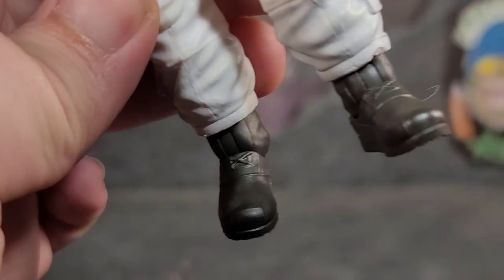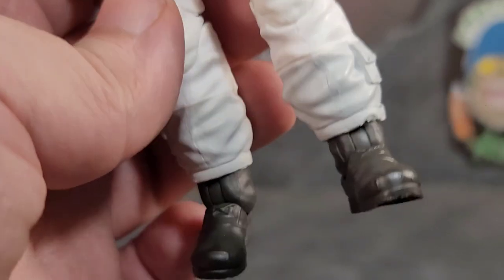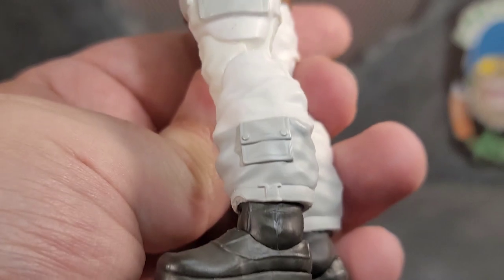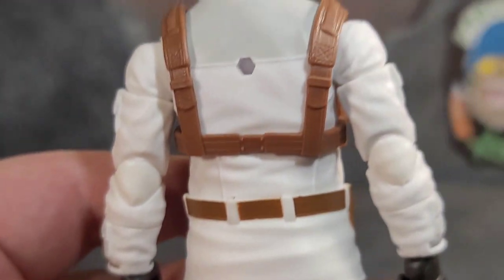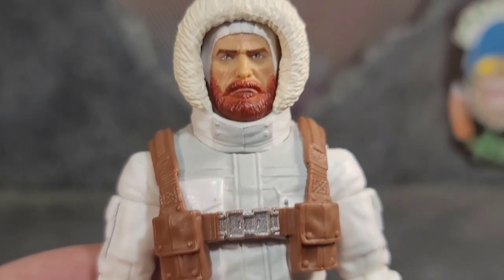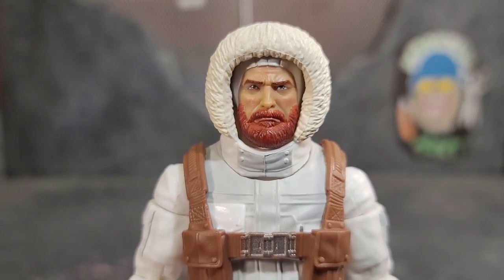Nice little snow boots on the figure, and just an overall nice-looking figure from top to bottom. It is Snow Job — for all you Snow Job fans wanting that OG-style Snow Job, you can't get better than this.